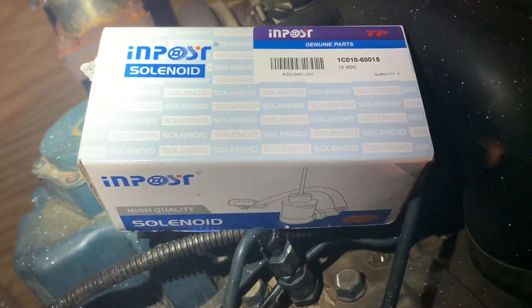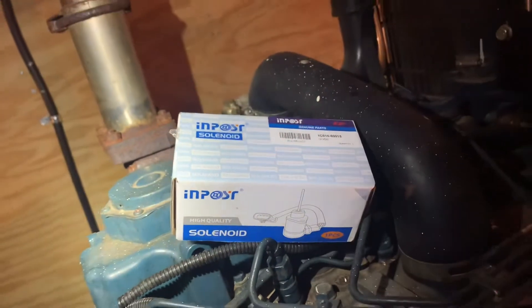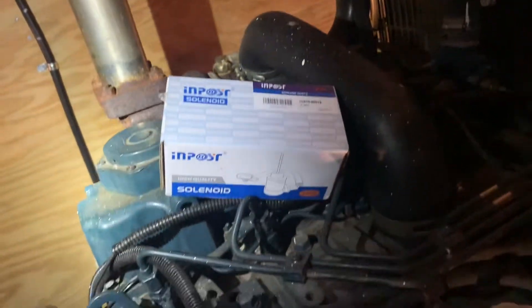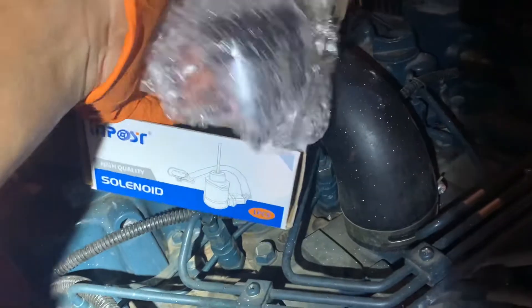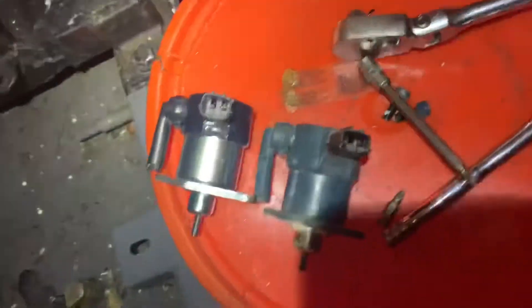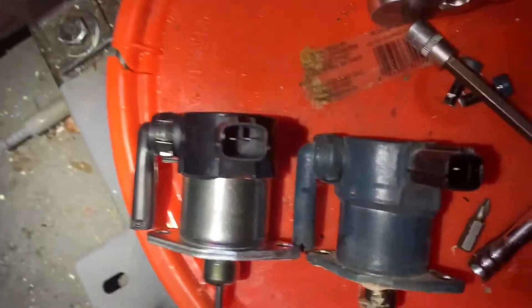I got the replacement solenoid — this is the part number — I got it off Amazon. It's not the original part but I needed it right away, so I'm going to try this one for now. I should be getting the original part for this engine, but they're pretty alike, almost the same.